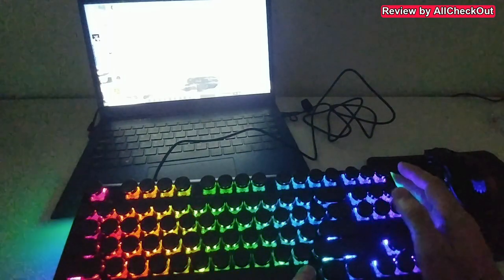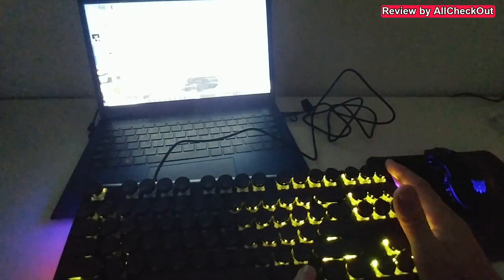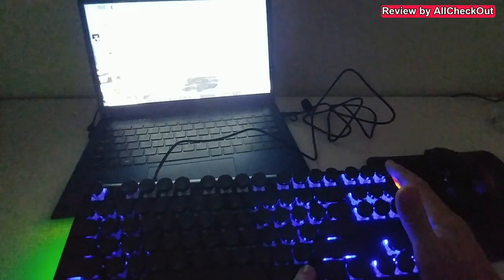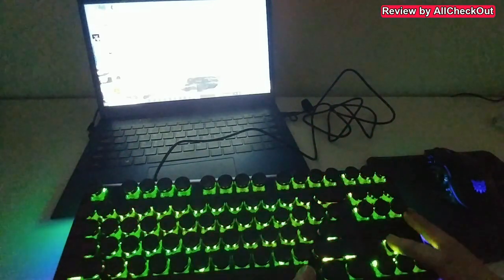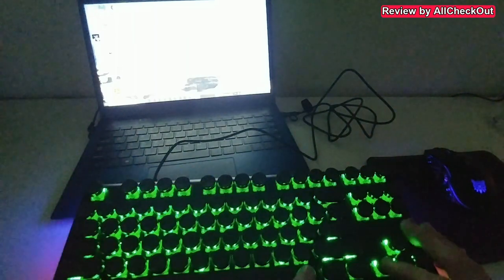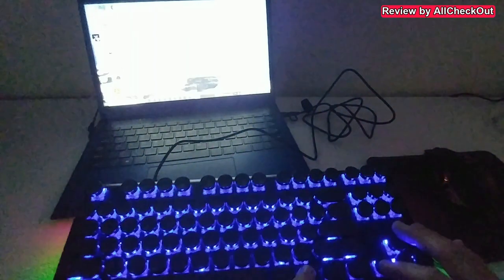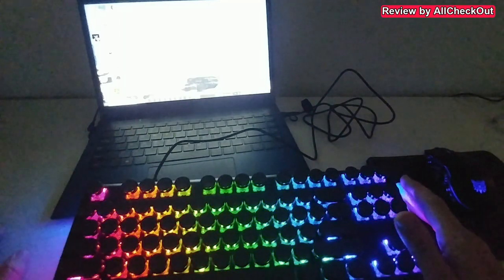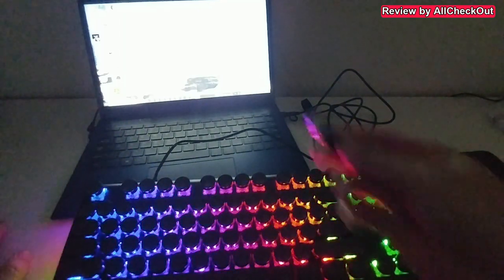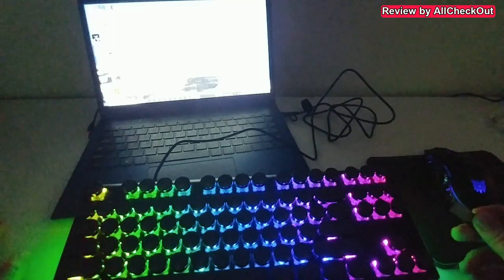Regarding colors, you can make changes directly on the keyboard by pressing Fn — for example, Fn + Pause gives you different colors. You can also change the lighting modes using Fn + Up and Left. But for many more options, you need to install the software.